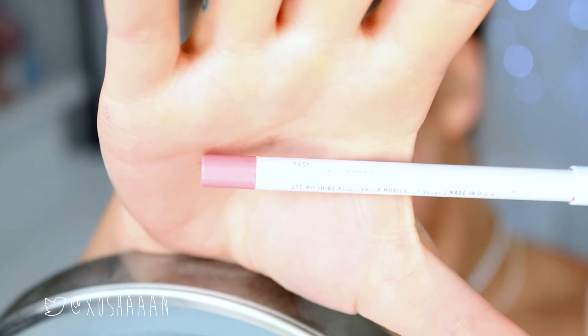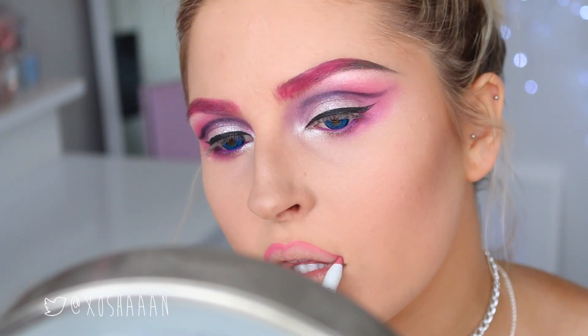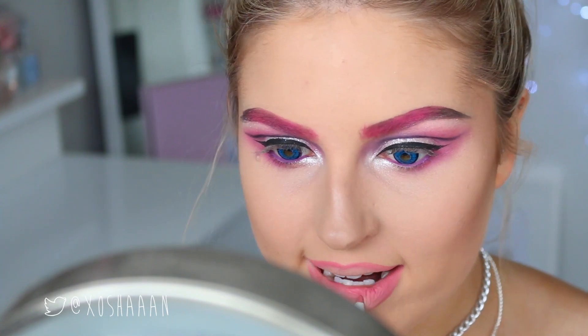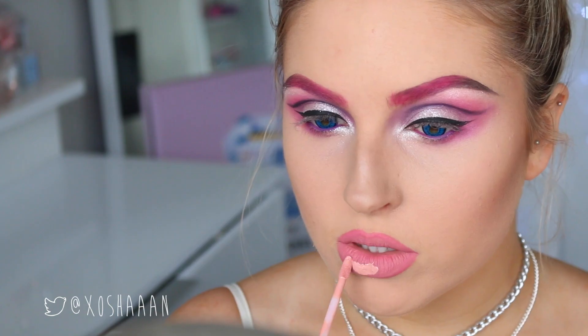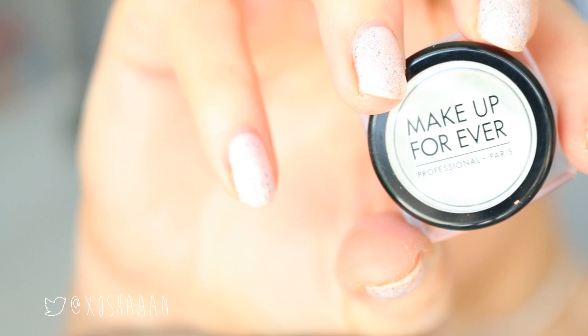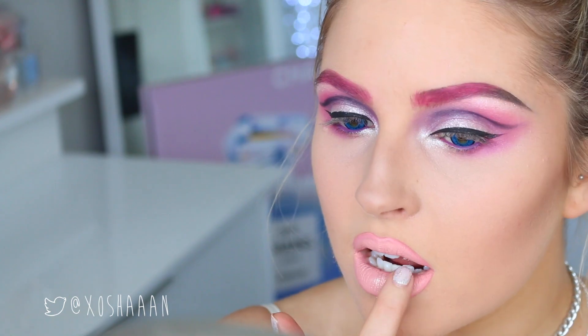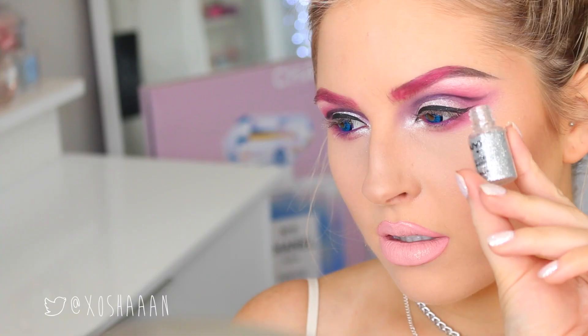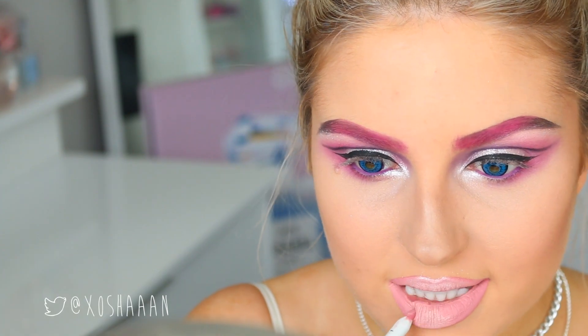On my lips, I'm doing a really nice soft pink with glitter. I'm starting with a medium pink liner and filling in my lips. Then I'm taking a really pale milky pink and putting that all over my lips. After that, I'm taking a couple of glittery shades — one's Make Up For Ever and one is NYX — and tapping that on with my finger. Then I'm outlining my lips a little bit to make them look ombre.